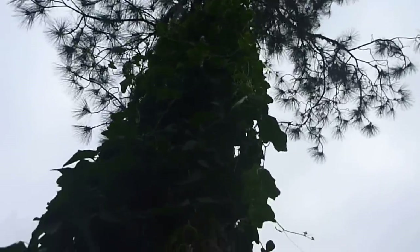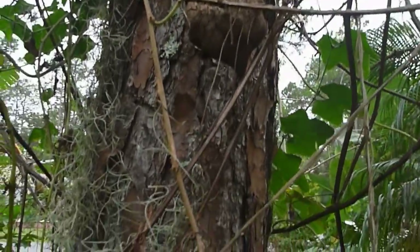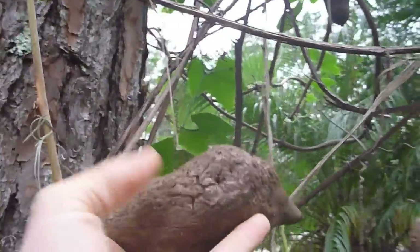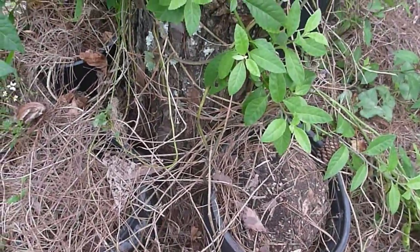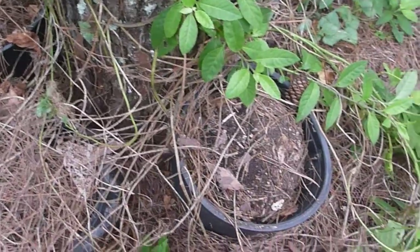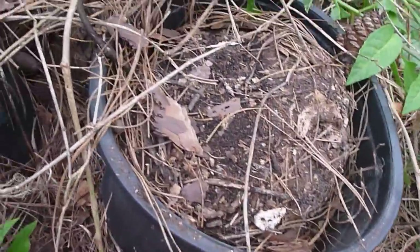You follow it down and get the bulbils of various sizes — some are actually a decent size. Then you follow the vine all the way down to your pot. Since it's at the base of a pine tree, to avoid root competition, we've been growing them in pots.